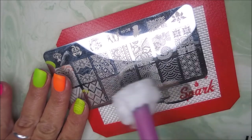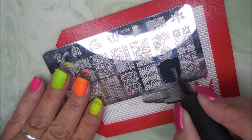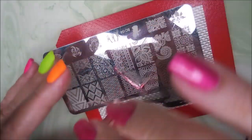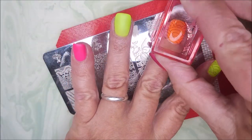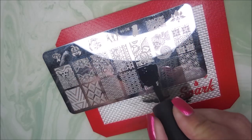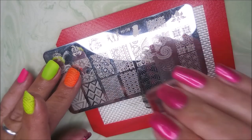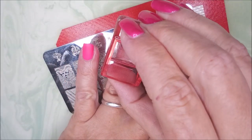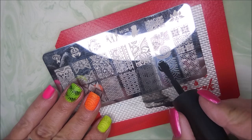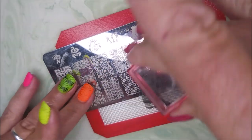And if y'all can hear that huffing and puffing, that is Cotton and he is bed surfing. I hope to get that on video one day so I can show y'all what he looks like when he bed surfs — or bed swims, whatever you want to call it — it's hilarious. So back to this more bold image that's going to go on my ring finger. I love, love, love neons — they're right up there in my favorites list: neons, hollows, duochromes.